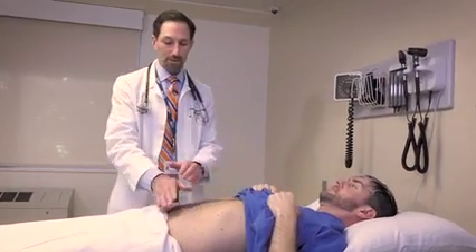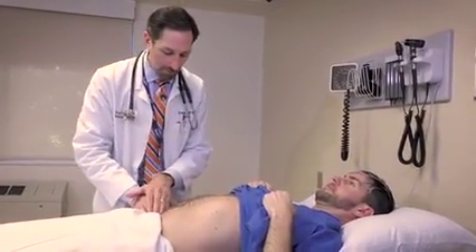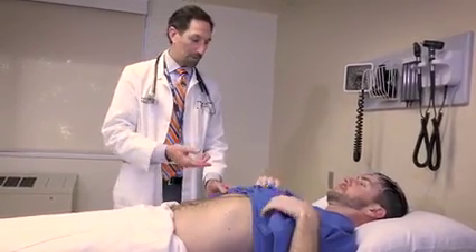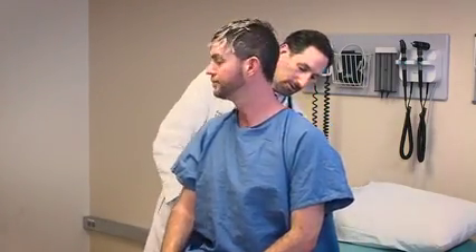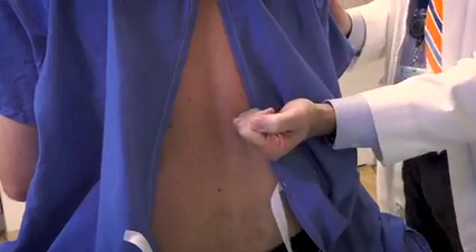Just two more things. I'm going to feel over your pubic area — tell me if that's painful. Looking for suprapubic tenderness, which I don't appreciate. And then last, I'll have you sit up. I'm going to tap on your back to check for costovertebral angle tenderness. Let me know if that hurts. No.